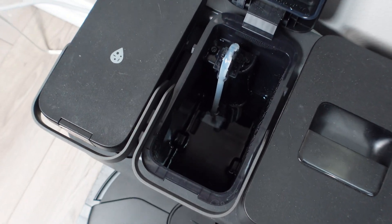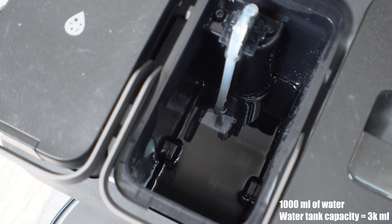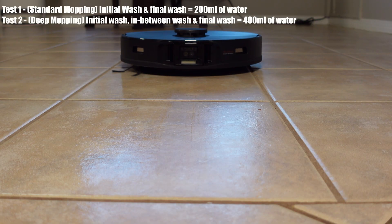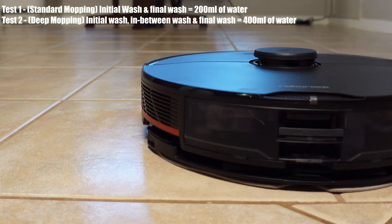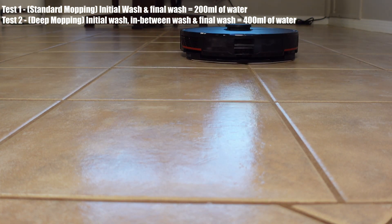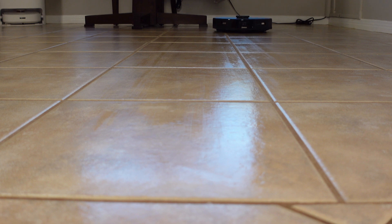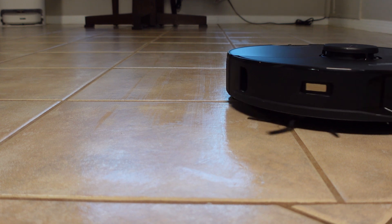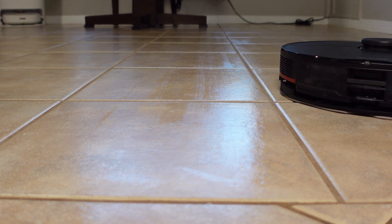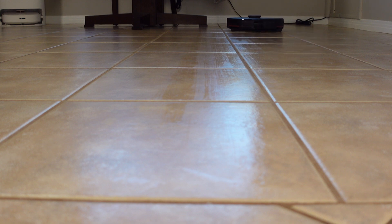I ran several tests with a thousand milliliters of water in the clean water tank in the dock, which does hold 3000 milliliters of water. The results were that I consumed anywhere between 200 and 400 milliliters in my 100 square foot test. The difference depends on the settings in the app that you can customize. Sending the robot back to the dock every ten minutes for a wash of the mopping pad is going to use up some water pretty fast if you have a large home. Personally I felt the water consumption was quite acceptable, and Roborock does give you a bunch of control over water consumption through the app.